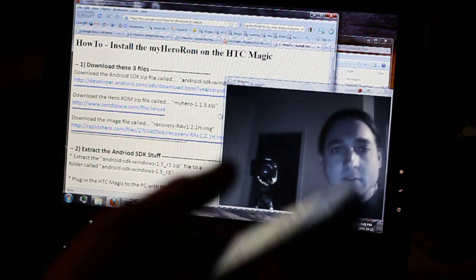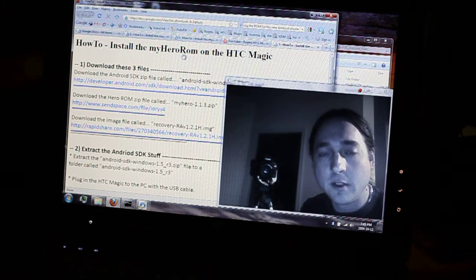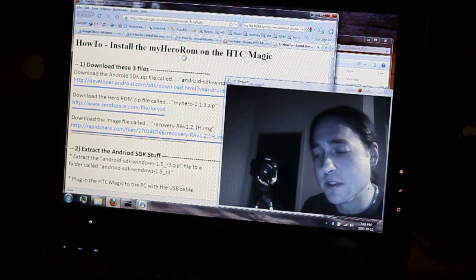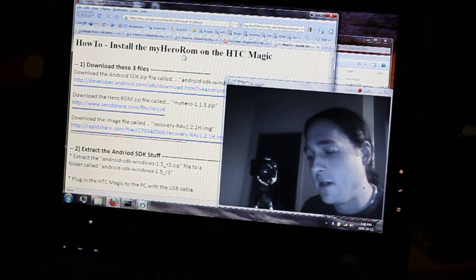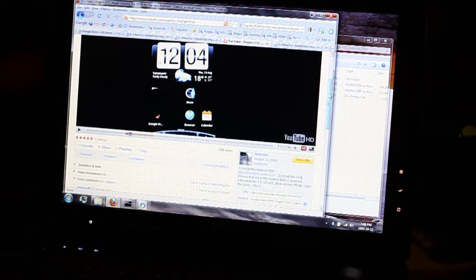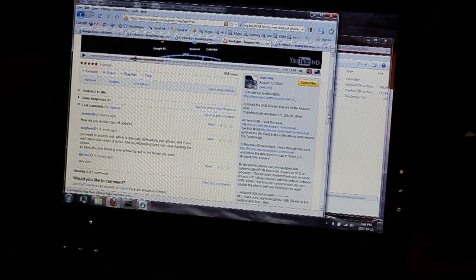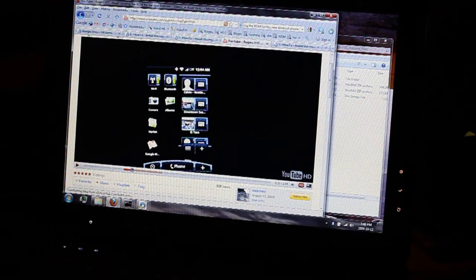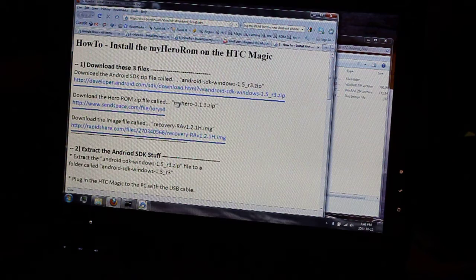Here's a video on how to install the My Hero ROM for the HTC Magic. I have the Rogers Canadian version of the HTC Magic, which is the 32A chipset. The reason I'm posting this is because I previously posted a video about an older version of the HTC Hero ROM called the Fatality Hero ROM. It was functional but there seemed to be really subtle delays, little lags in it. So I recently installed this version called My Hero, and I'll show you that right now on the phone.